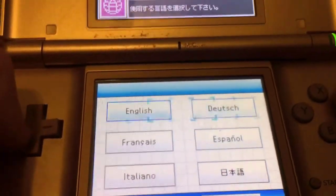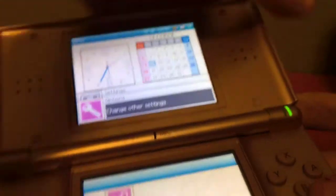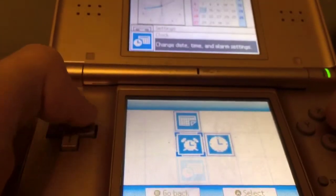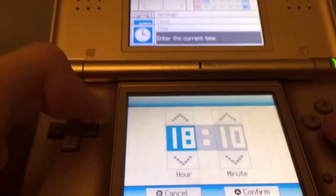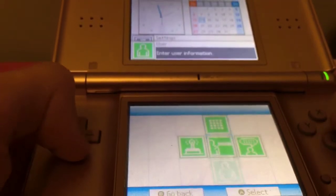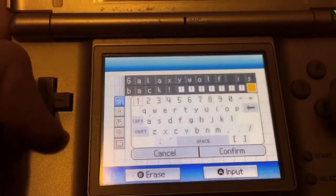For the Game Boy screen you can choose top screen or bottom screen — I always go top screen, but if you ever broke off the top screen you can still use it as a Game Boy. You also have alarm time and all the basic stuff like name, color, and birthday. The profile name here is 'Galaxy Wolf.'